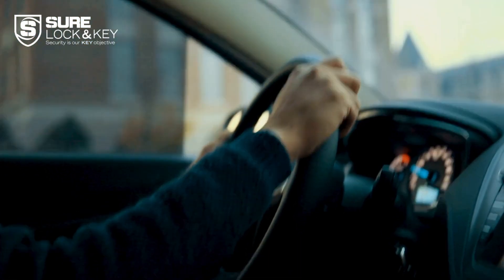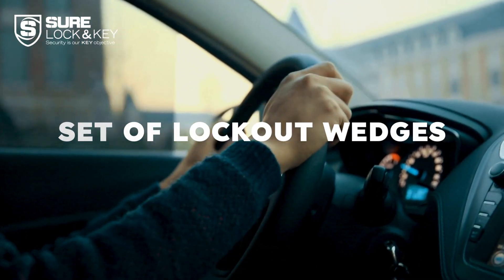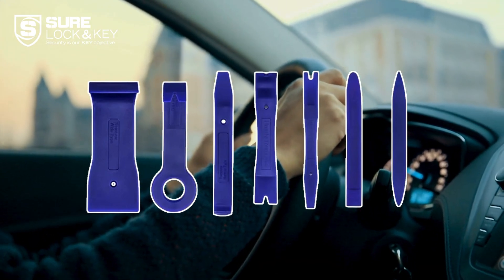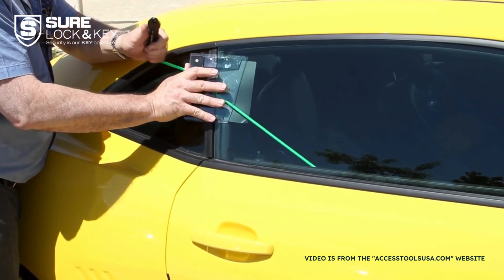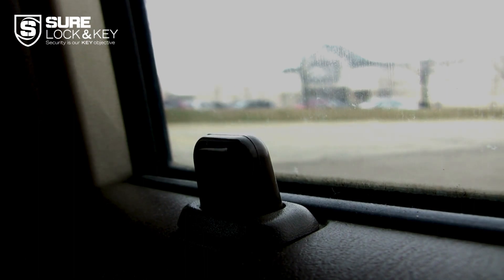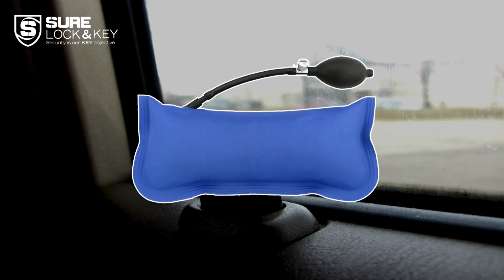Next, you'll want to include a set of lockout wedges. These wedges are designed to create a small gap between the car door and the frame. By using them, you'll have enough space to insert other tools and safely unlock your car. Another essential tool is the inflatable air wedge — this genius device allows you to gently create space between the door and the frame, making it easy to insert tools without causing any damage.